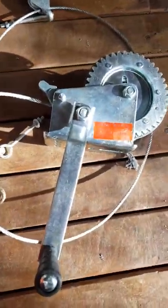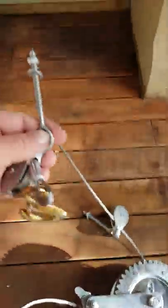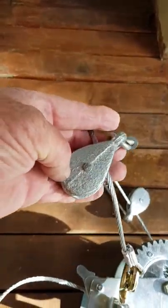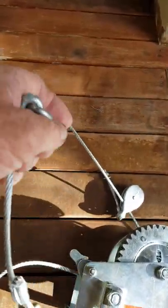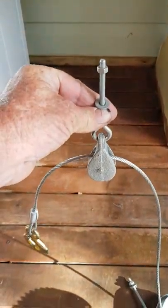Here I am with my winch — rated 1200 pounds. I've got eyelets from the shop; I open them up. I've got little pulleys, so these will go like that and hang off the crane.